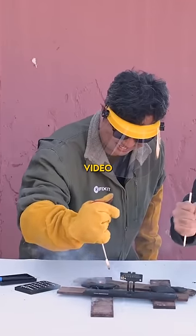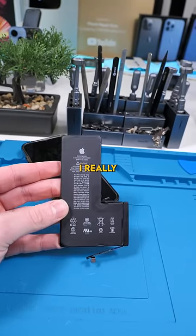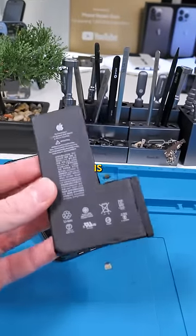iFixit made a great video showing how dangerous batteries can be. So if you're new to repairs, I really recommend you discharge the battery. The more the battery percentage, the more dangerous the battery is.